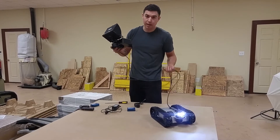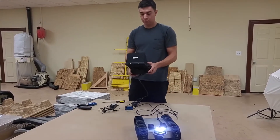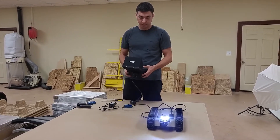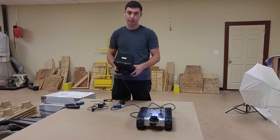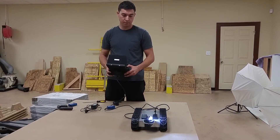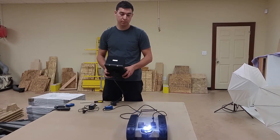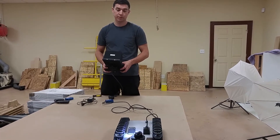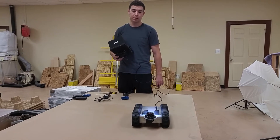Depending on what length cable you get, you'll be able to go further. So you have your forward and backward motion. You have your camera panning 360 degrees left and right. You can go down a tunnel and then come back in reverse so that you don't run over your cable and you can see where you're going.